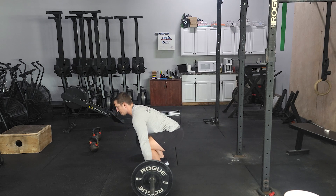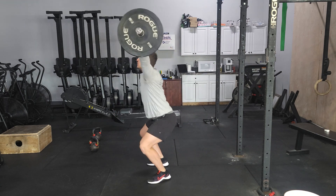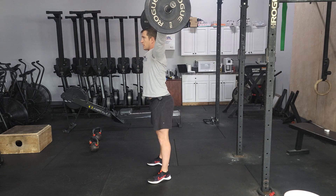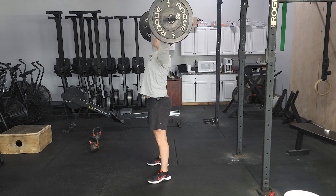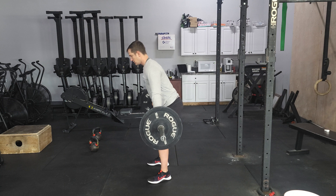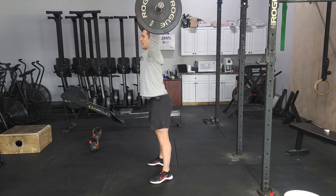When I drive that weight up, I'm going to push my knees out of the way, bring it through, and I'm catching overhead. Locking out those elbows, bringing it all the way up. I'll bring it back down to my chest hip area. Guide it down. Touch the ground with long arms, jump, and catch.